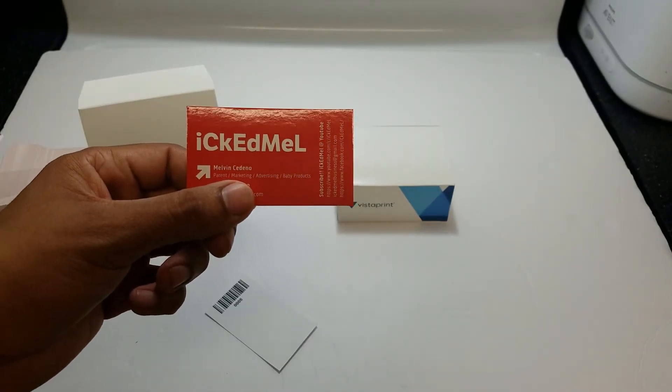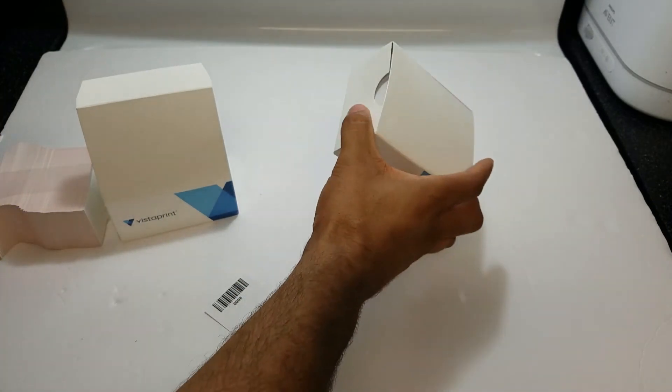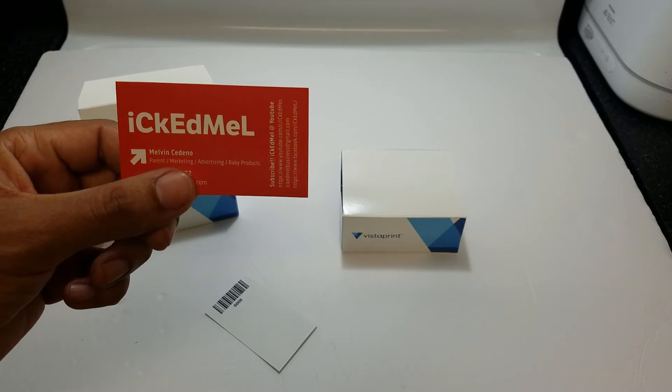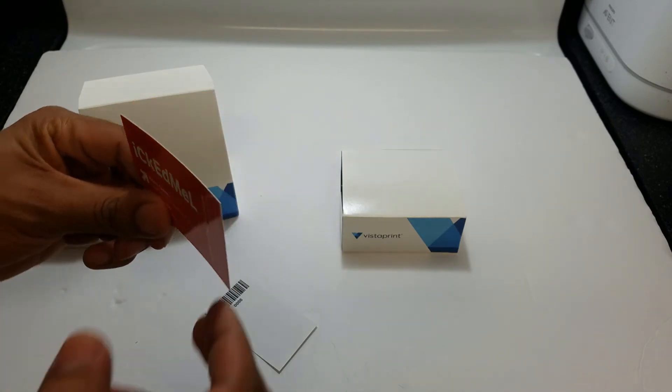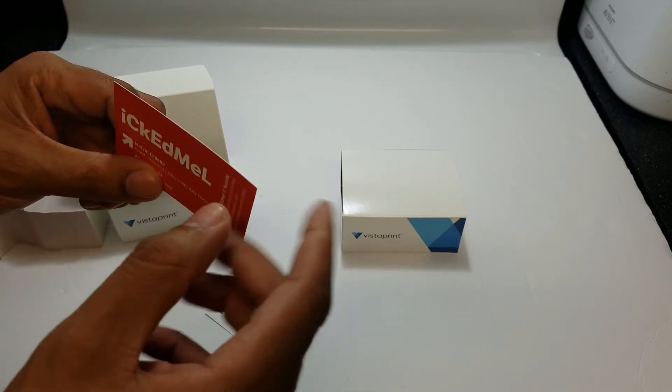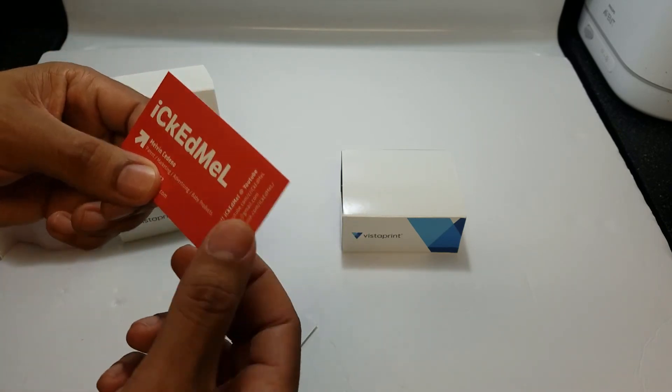I think every YouTuber should have this — this is just a pro tip. I don't know if it's going to work; I'm going to find out and see. But when you're small and experimenting, you have to try things out. You have to be brave and experiment. I'm excited — good quality. I got 500 cards for a good price from Vistaprint.